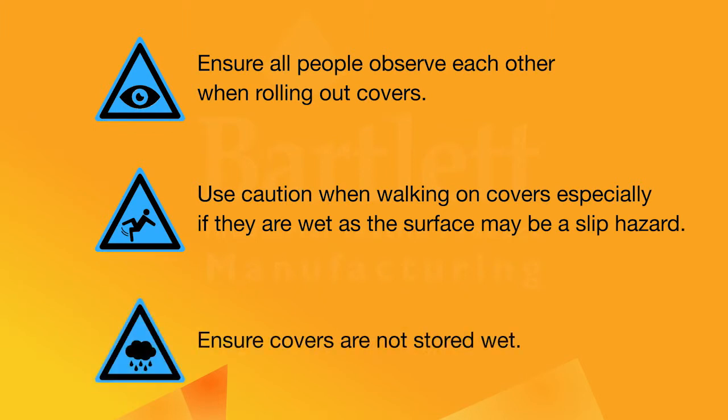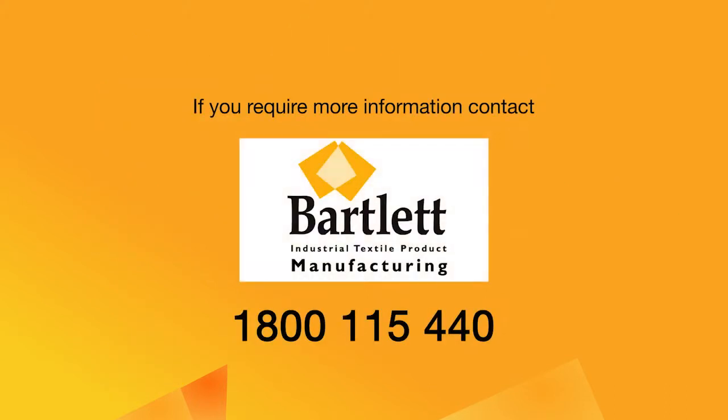Ensure covers are not stored wet. For more information, please contact CE Bartlett.